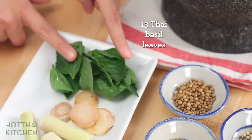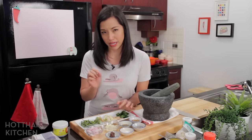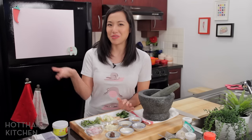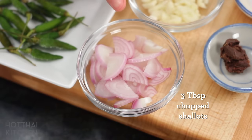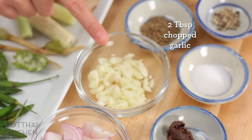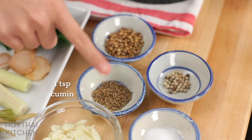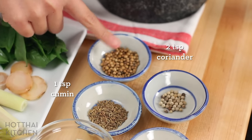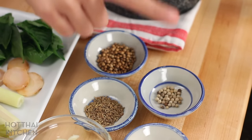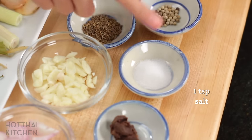Thai basil leaves — this is actually optional, but it's what I like to add to make my curry paste richer in green color without making it too spicy. I could add more chilies, but they're really spicy. On this side I've got some shallots, some garlic which I've also chopped up, and dry spices: cumin seeds and coriander seeds, which I have toasted.